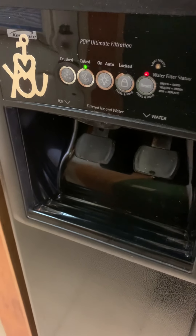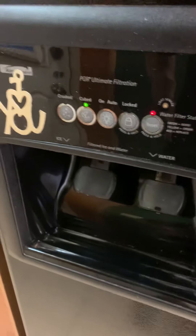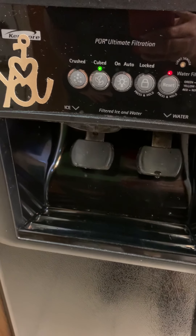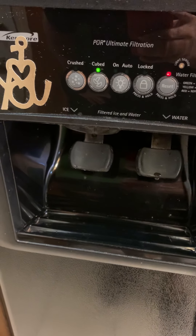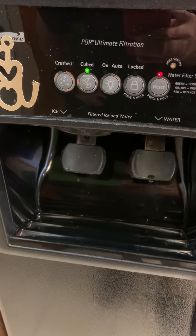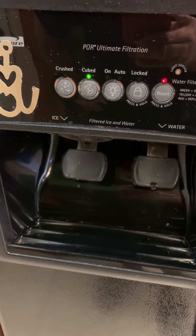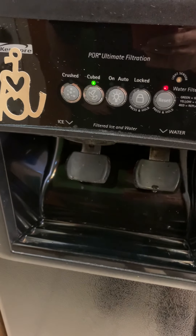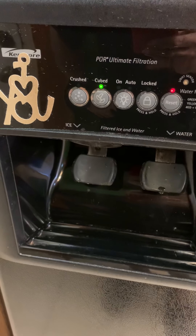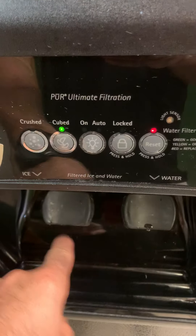Refrigerator ice maker malfunction — let me tell you why it doesn't work. Sometimes it's going to be an easy fix. You may or may not know this, but it's very important to know what I'm about to tell you.